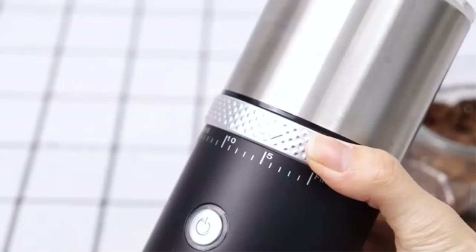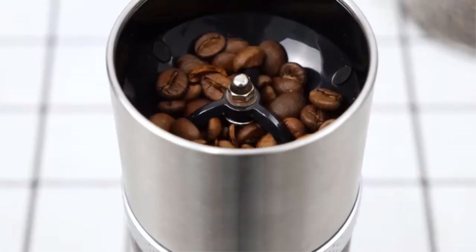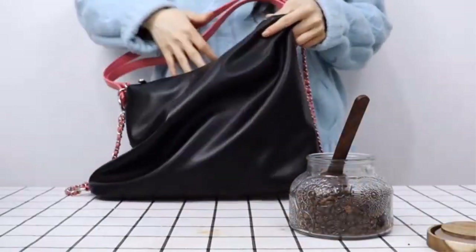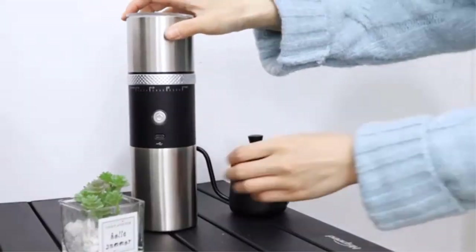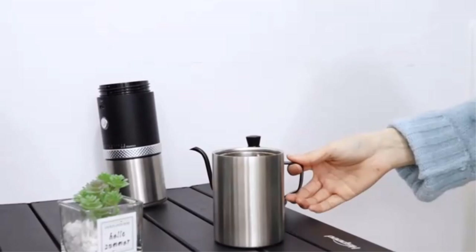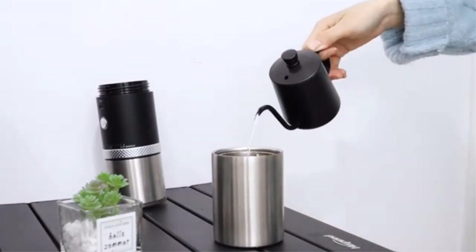With a rated power of 1200 watts, the Coios electric kettle can boil a full 0.8-liter pot of water in just 3 to 5 minutes. The electric tea kettle can also be set to heat to a programmed desired temperature and keep warm for four hours.